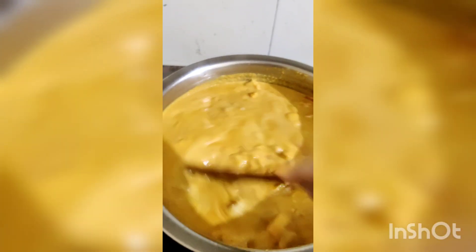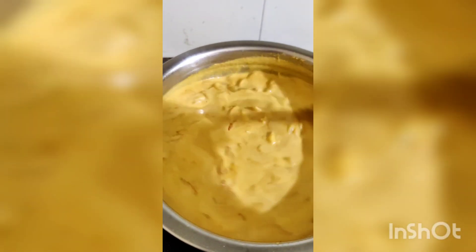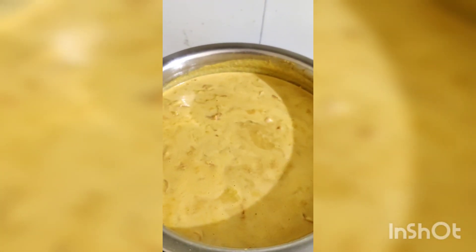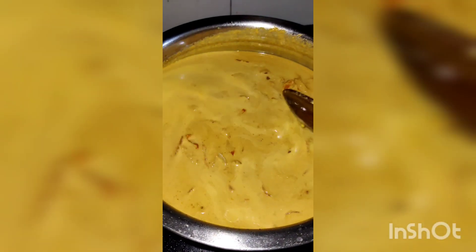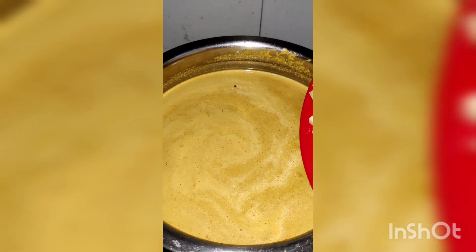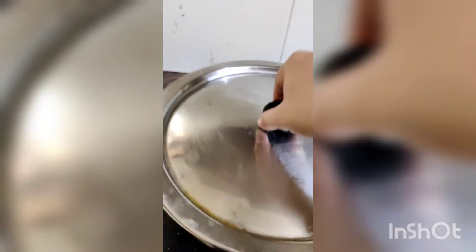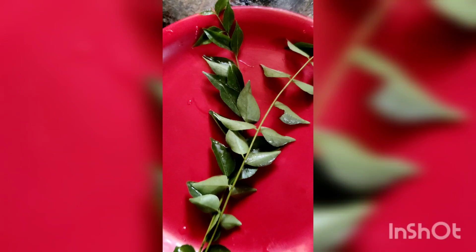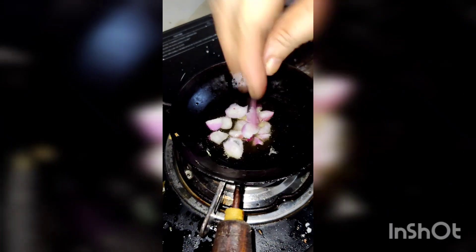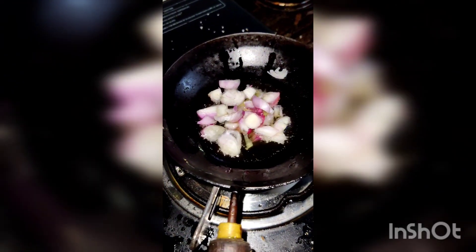Put the potatoes in a bowl. Put the meat in a bowl.